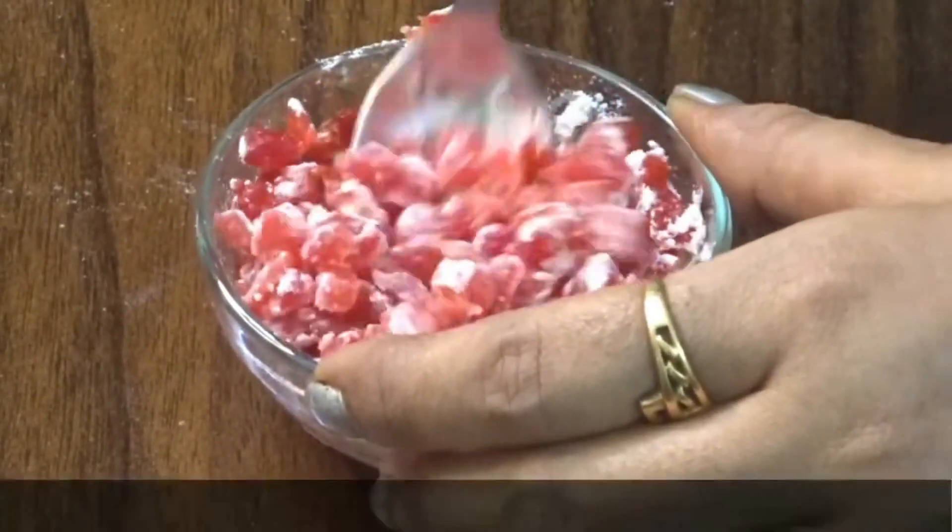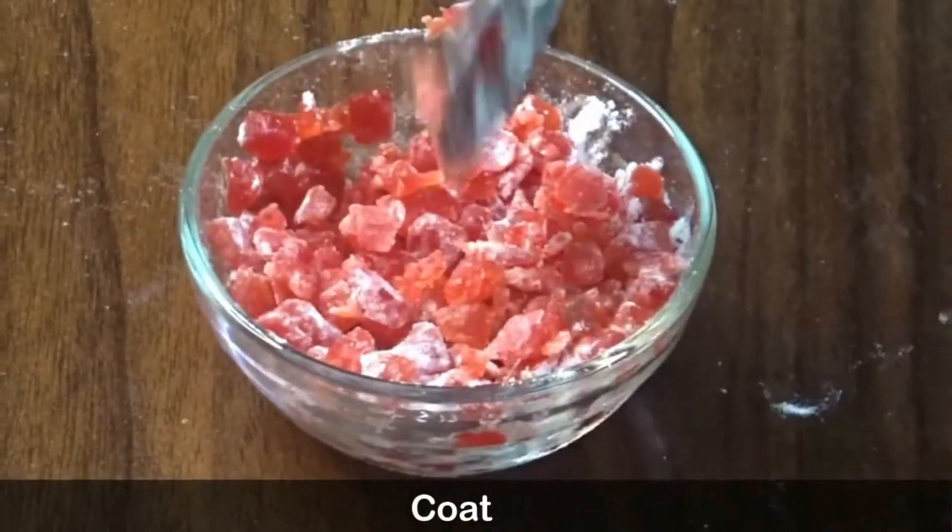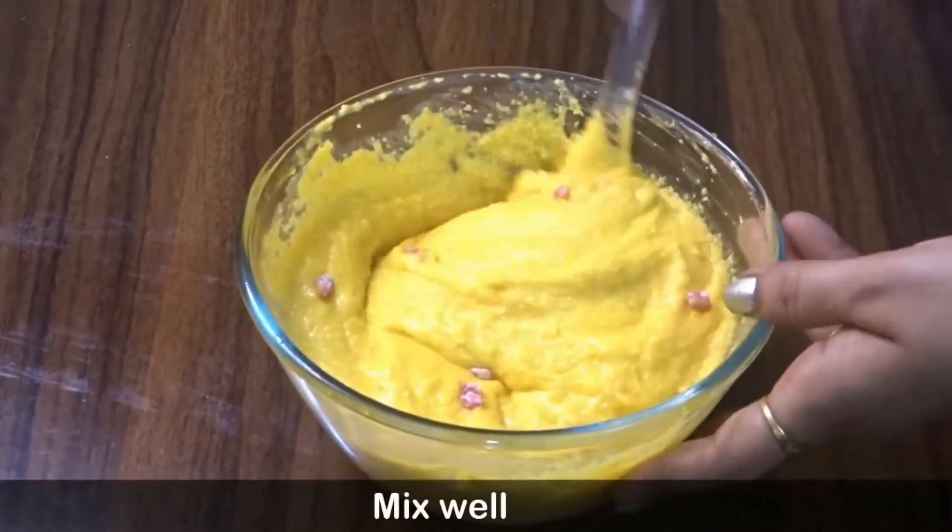1 teaspoon of sugar — I need to coat it. If you don't put 2 tablespoons of this, please don't take this cake — look at the cake.